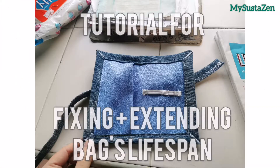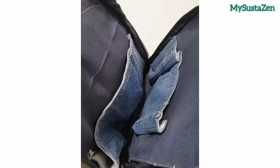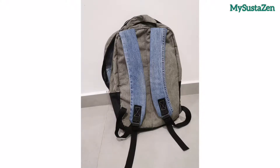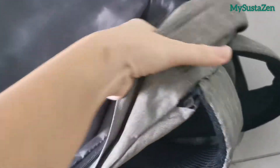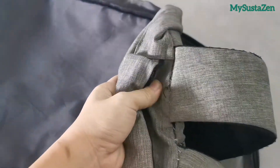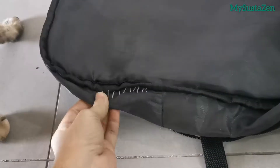Hi, welcome back to My Sastogen. In this video, I will show you how I extend the lifespan of a backpack. This will be a shorter version of the original video. I got this bag from a pre-love group for my condominium security guard. By the second time he came to me to fix this bag, I thought why not give this bag a more thorough modification to make it last longer.